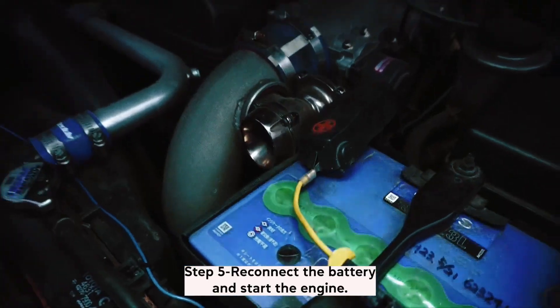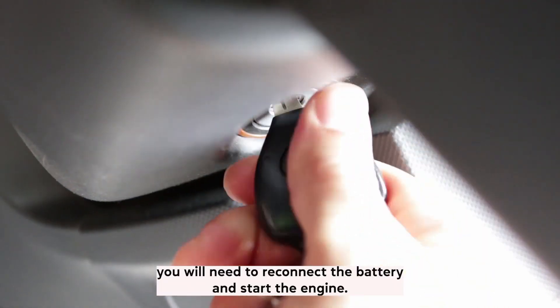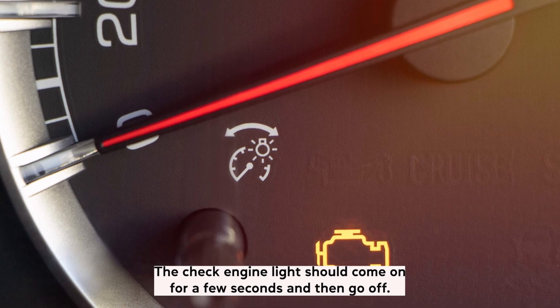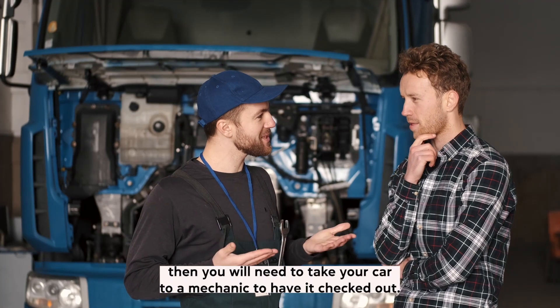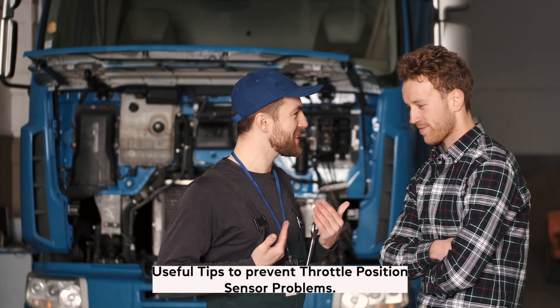Step 5: Reconnect the battery and start the engine. After you have cleaned the throttle position sensor, you will need to reconnect the battery and start the engine. The check engine light should come on for a few seconds and then go off. If it does not, then you will need to take your car to a mechanic to have it checked out.